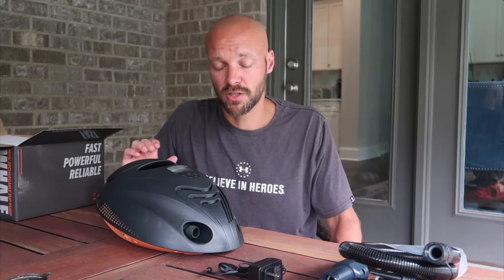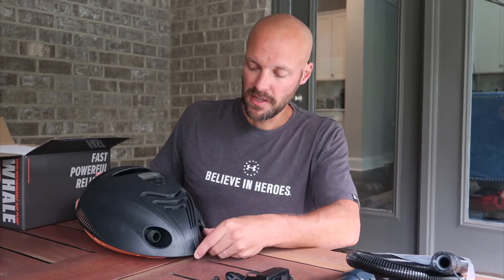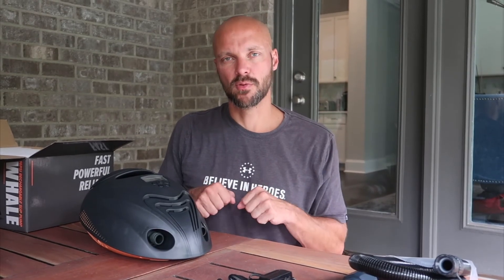This is a $200 pump, which sounds like a lot, but you're getting quality instead of one of those pumps you might pay $40 to $50 for that takes forever. Some paddle boards take quite a bit of air, and this will do it in about 8 to 12 minutes per board. It also has an inflate and deflate function, which is great — when you're done, you can get all the air out so you can roll it up and store it easily in the trunk of your car.